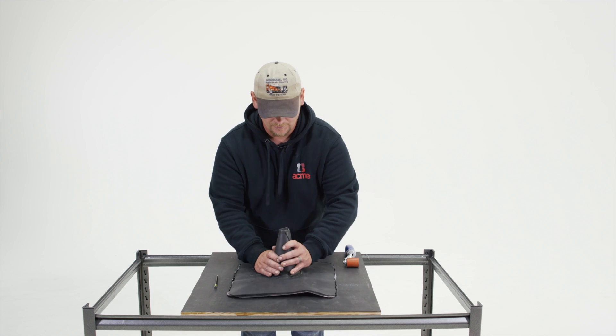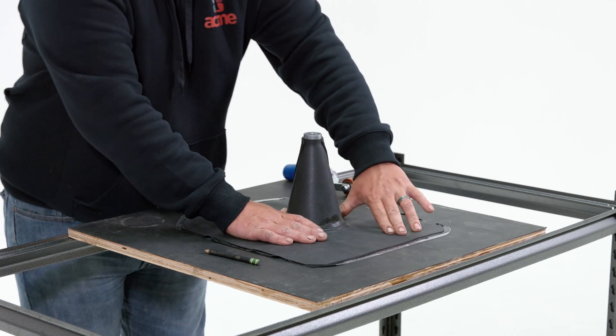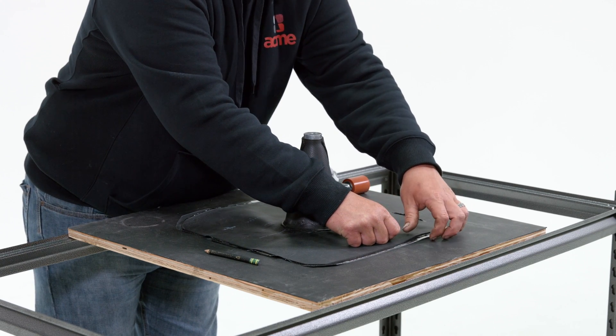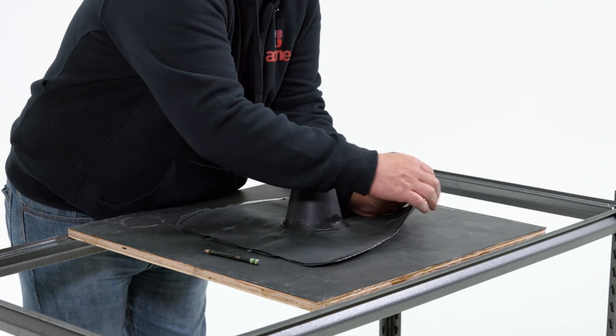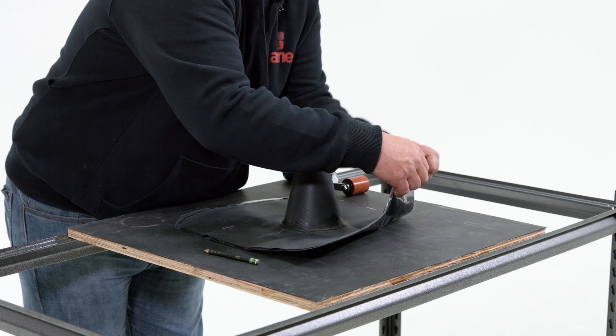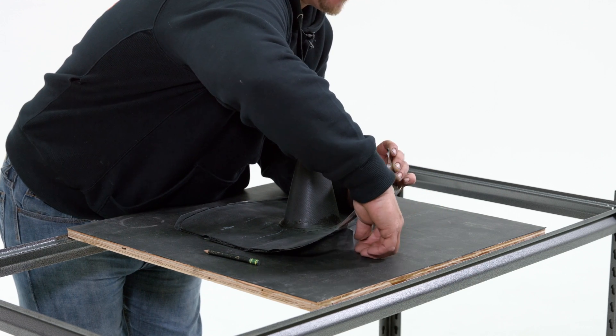You're going to place this back over. Square it up on your marks. You're going to begin by removing the film from the double-sided tape.